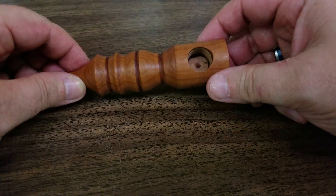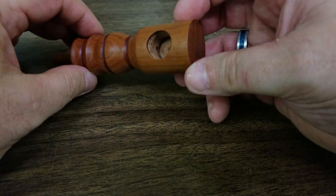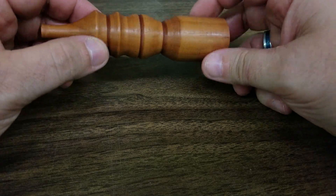Now I'm just going to take this wash rag that I've dedicated for this purpose and just go over everything real good, wiping everything down. And there it is — completed pipe. It's functional, it looks good, and it's easy to make.